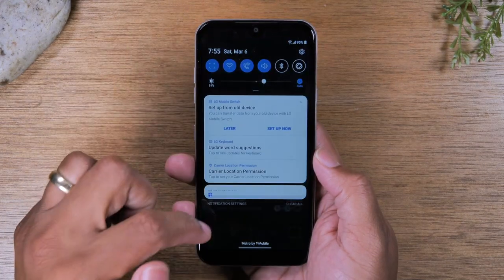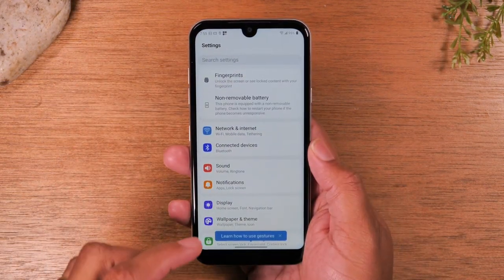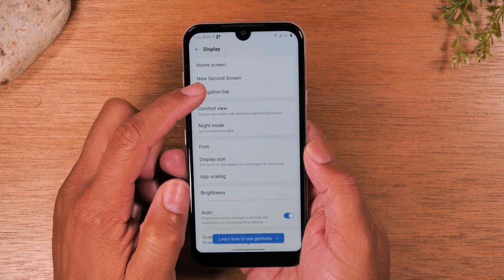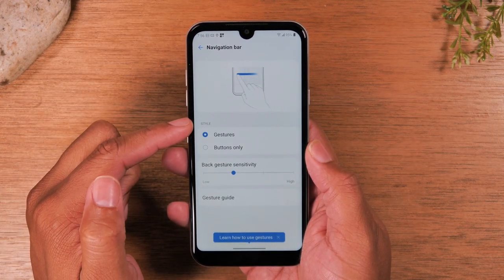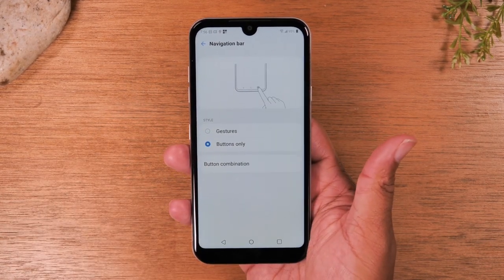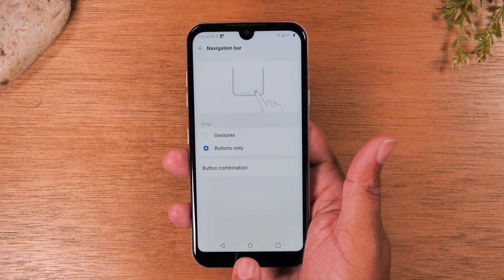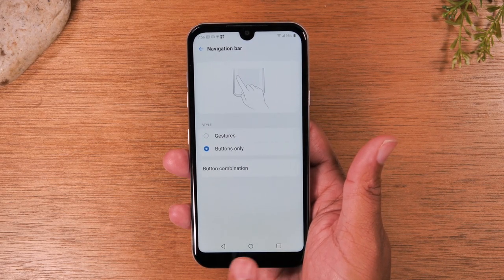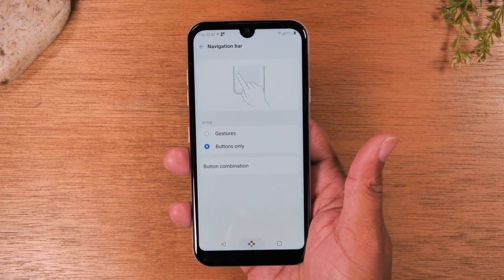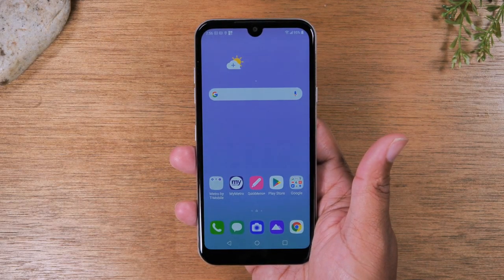Swipe down from the top of the screen, tap on the little wheel in the corner to go to settings, tap on display, and then go to navigation bar. You're going to switch the style from gesture to button. This will give you the more traditional look for an Android phone. Now we have our three navigation buttons at the bottom of the screen: a home button, a recent apps button, and a back button. To go back to the home screen, all you have to do is tap on the circle at the bottom.